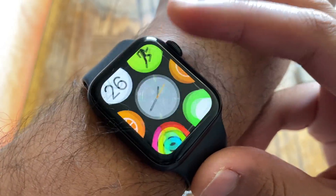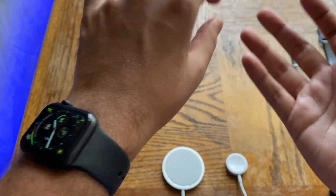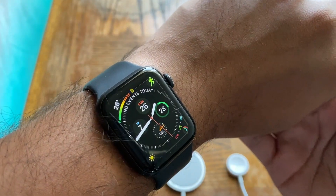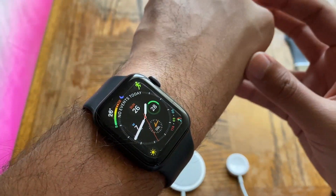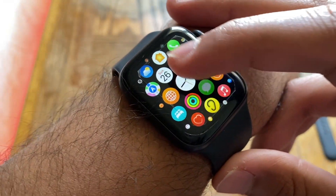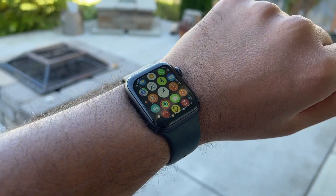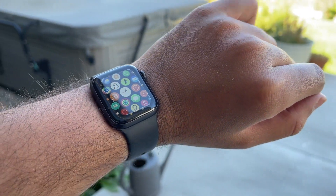The missing Assistive Touch on Series 5 is a bummer — it would be useful even for people with full use of both hands. If anyone knows the hardware reason why Series 5 is excluded, let me know in the comments. Overall though, the upgrade recommendation is clear: yes, you should definitely update to watchOS 8. Performance is exactly the same, battery life is the same, and you get a bunch of great new features.